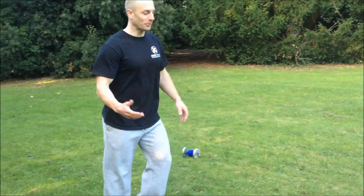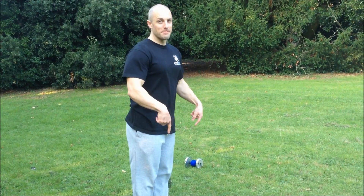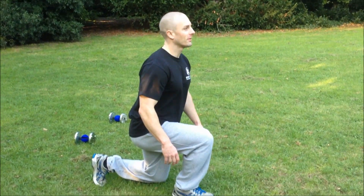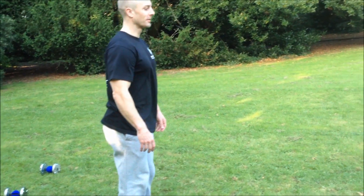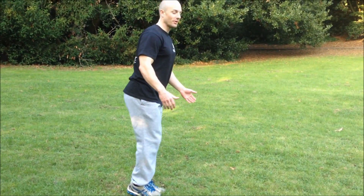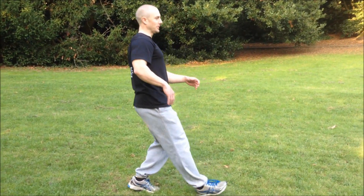A walking lunge should be performed like this. Start off with feet together — this is the start position during every lunge. Down, bring your leg forward. Down, bring your leg forward. Rather than the split position of the lunge and then stepping forwards.